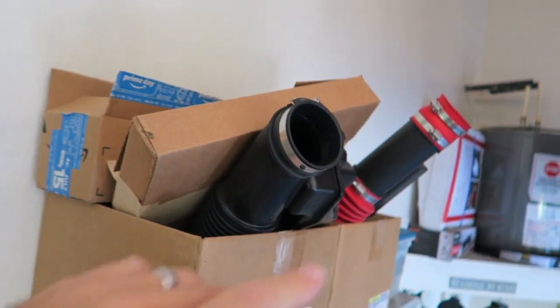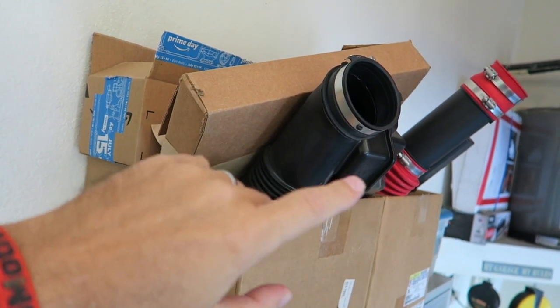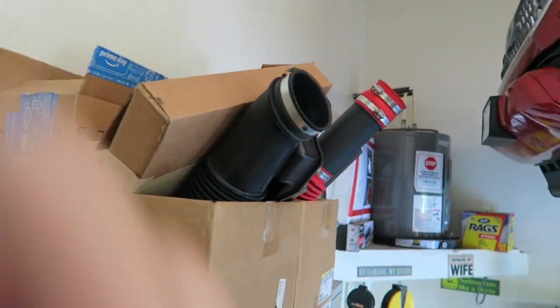One other thing up here — you can see the red of it — that's the TRD cold air intake. This is the TRD cold air intake for the Tacoma, of course out of the 2018, and we're going to try to put that into the 2020. It's the same engine so I can't imagine they changed anything. One interesting thing about doing these repeat mods is seeing if Toyota has started to make subtle structural changes in preparation for the next generation, since manufacturers often do that as they head toward the next version.